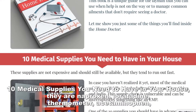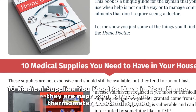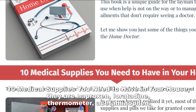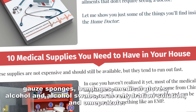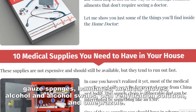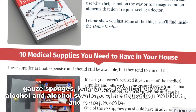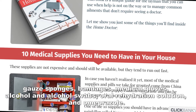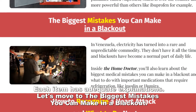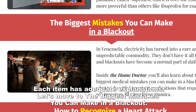The 10 medical supplies you need to have in your house are: naproxen, loratadine, thermometer, acetaminophen, gauze sponges, bandage, medical gloves, alcohol and alcohol swabs, oral rehydration solution, and omeprazole. Each item has adequate explanations.